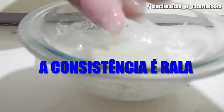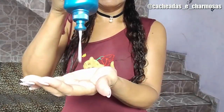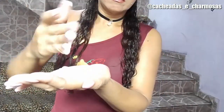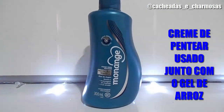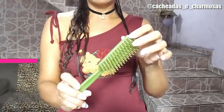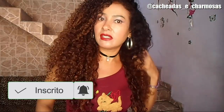E aqui está o nosso gel de arroz, prontinho! Ele fica nessa consistência aqui mesmo, mas segura bastante os cachos. Depois que eu preparei a receitinha, eu misturei um pouquinho do creme de pentear junto com esse gelzinho de arroz. Ele fica assim, na consistência bem ralinha, mas não se iluda, amiga — só a consistência que é ralinha, porque ele segura muito os cachos. É diferente de todos os géis caseiros que eu já postei aqui no canal. Daí eu finalizei usando a escova, que era mais rápido e mais prático, e amassei bastante, tirando um pouquinho do excesso com uma toalhinha de algodão.